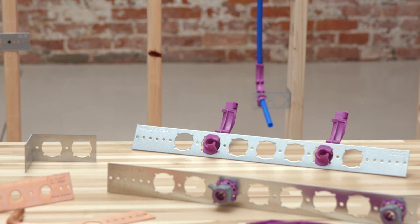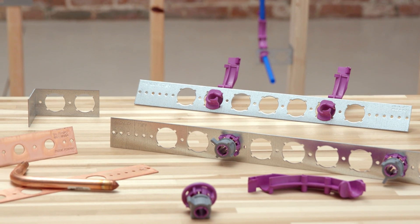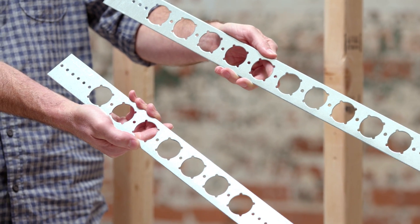The PEXRITE lineup offers a variety of configurations in ½-inch and ¾-inch, with or without the PEXRITE 103 bracket, for both residential and commercial stub-out applications.